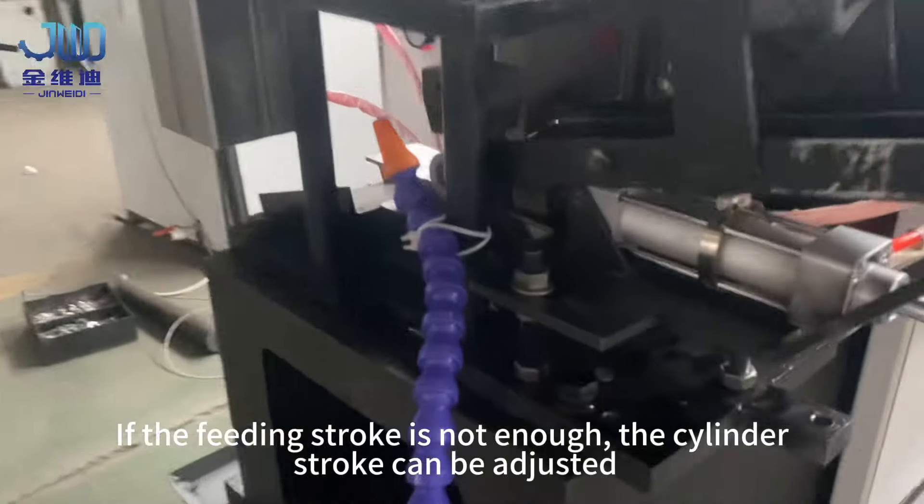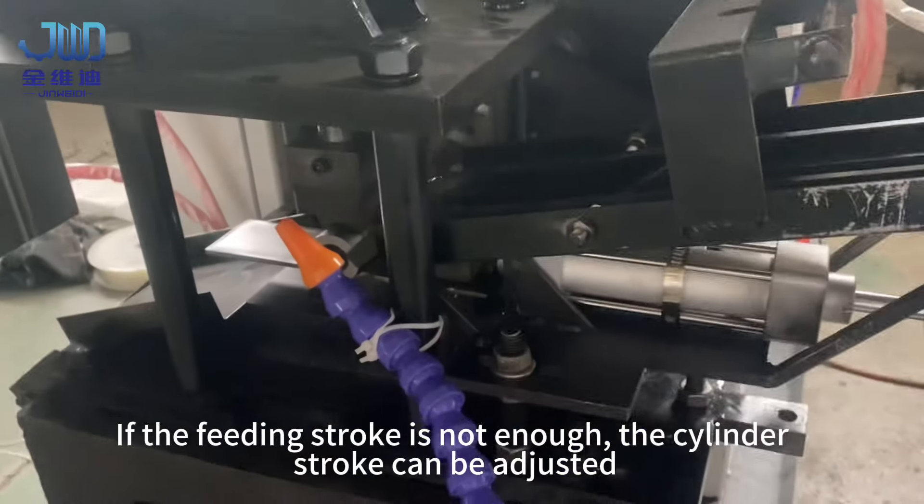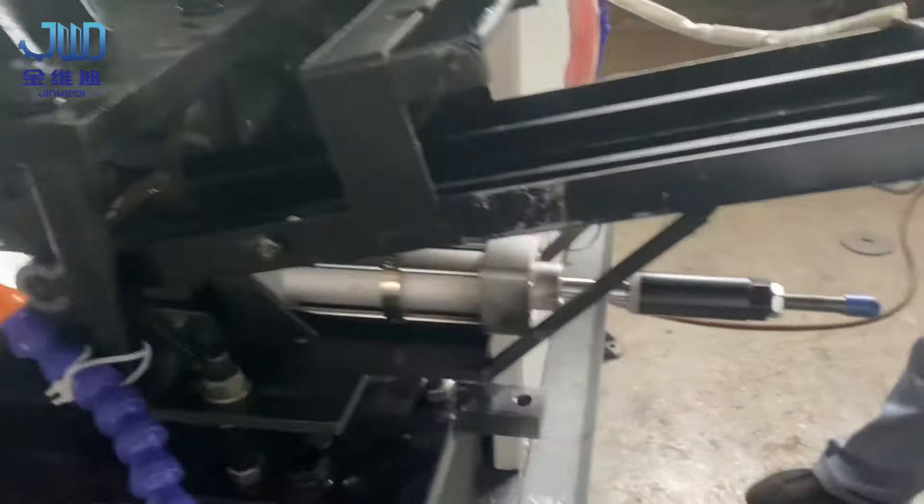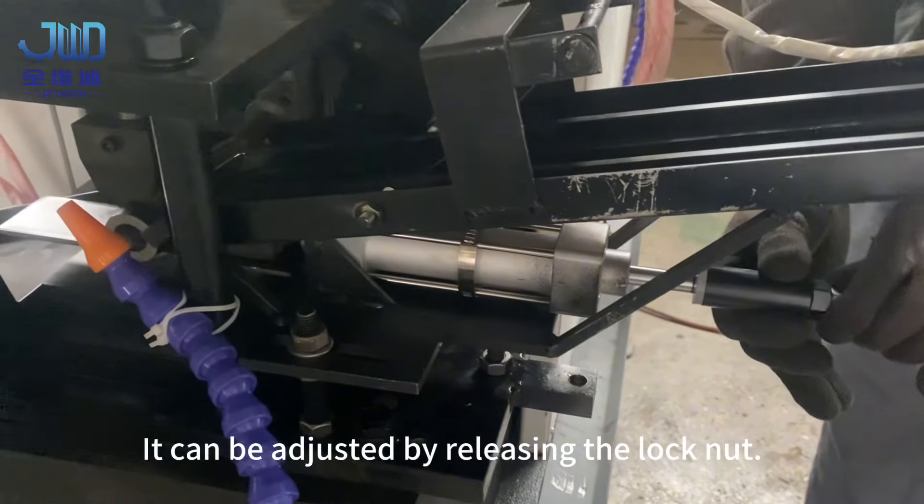If the feeding stroke is not enough, the cylinder stroke can be adjusted. It can be adjusted by releasing the lock nut.